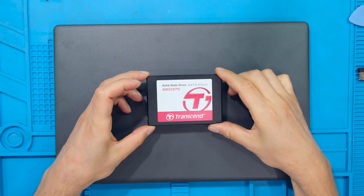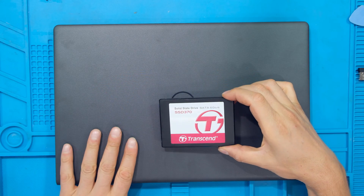Hi, in this video I'll be demonstrating how to install a SATA SSD into this Dell Fostro laptop.